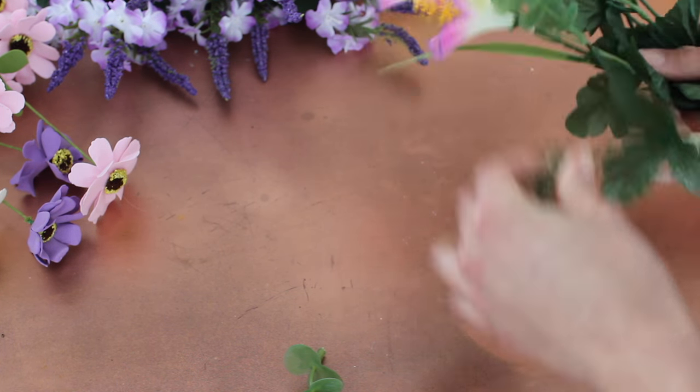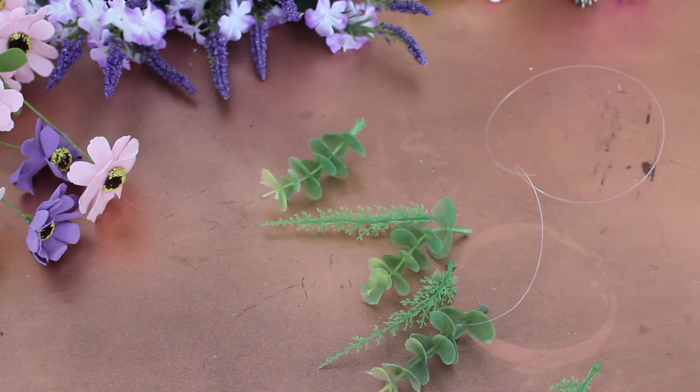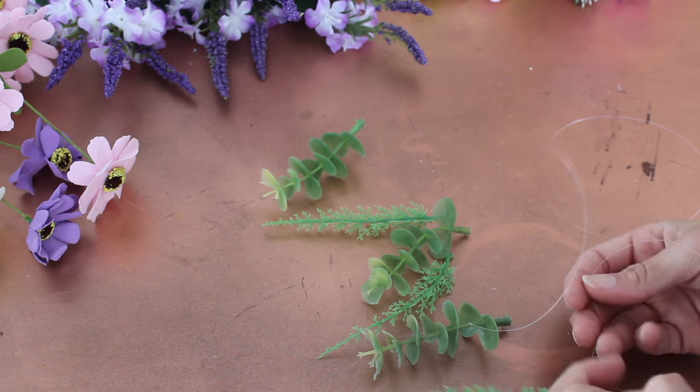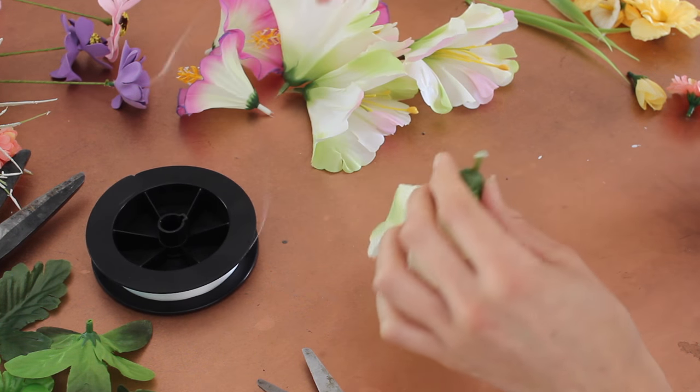Now that we've got the base down, all you've got to do is take all the florals off the fake flower stems — that takes a little bit, but just go ahead and do it to as many florals as you think you're going to need. Cut a piece of fishing line to the length that you want; you're going to want layers to the dreamcatcher, so just measure and eyeball what you want.